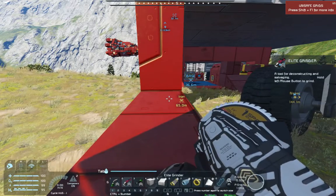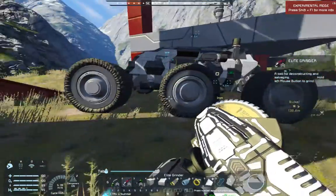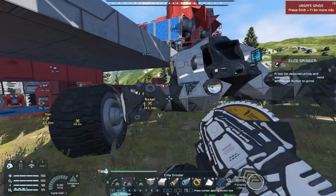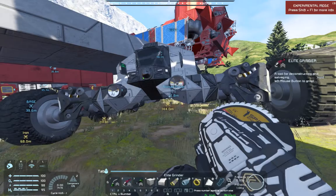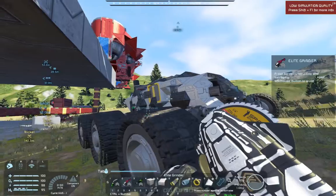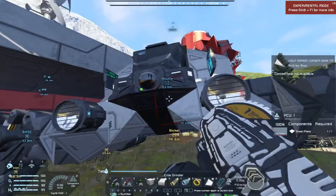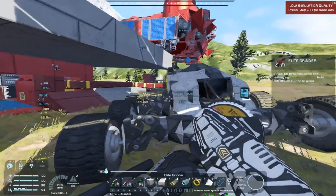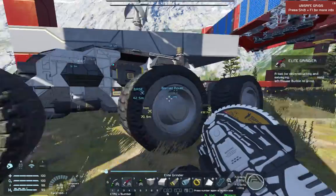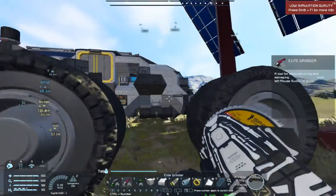Here we go again, more Space Engineers - another look at my toys edition. I downloaded the Nomad Rover from the workshop just to look at it, ended up loving it so much that we modified it and we're going to keep it. I've modified the heck out of this thing, but it has a pretty original paint job and a very nice setup.